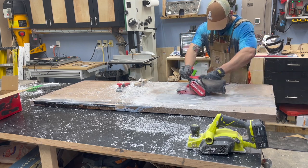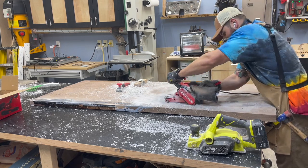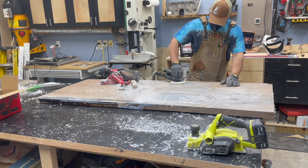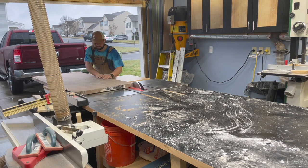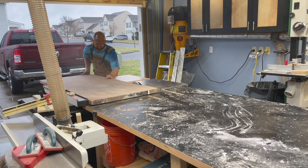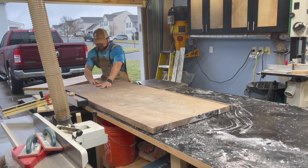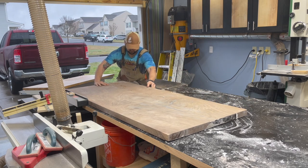Ultimately what worked best was just using a belt sander and taking my time. I'm not going aggressive with it — just trying to get the bulk of the excess epoxy off and then coming back with 80-grit to clean it up and remove any high spots. I spent probably a day and a half sanding through the grits. Once everything was cleaned up and flat, I squared up the edges. The side that didn't get any epoxy was already nice and straight from my initial track saw cut, so I pushed the whole thing through the table saw — it was about 29-3/8 inches total width.